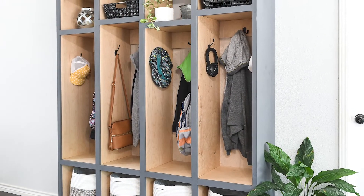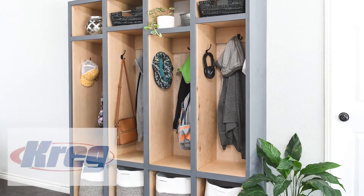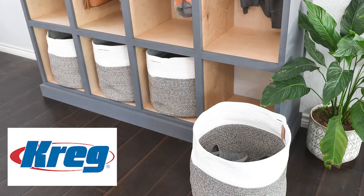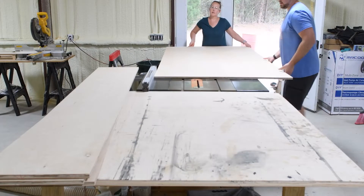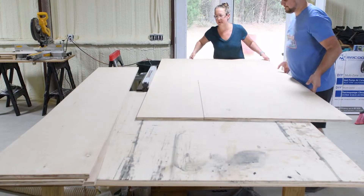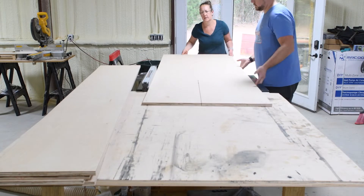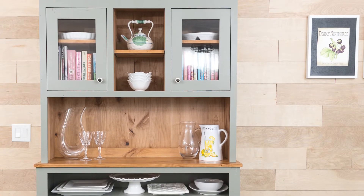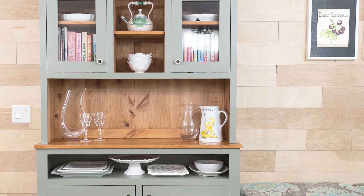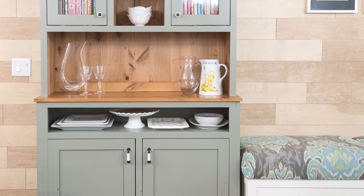So I partnered with Kreg Tools to create these beautiful mudroom lockers to store everything for our family. Since we don't have a mudroom in our home, these mudroom lockers are going right inside our front door, so I needed a beautiful piece of furniture instead of just a utilitarian cabinet. I created the design to mimic the dining room hutch that I built a couple of years ago — this hutch is actually across the kitchen from the entryway, so you can see both pieces at the same time.